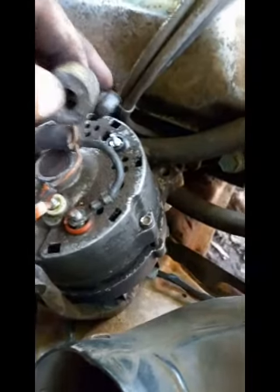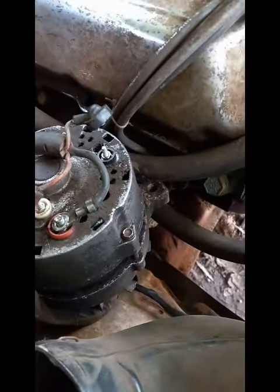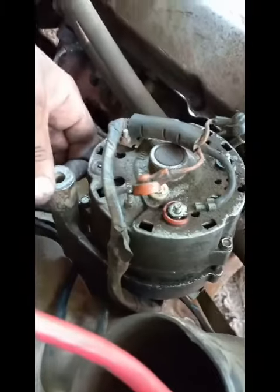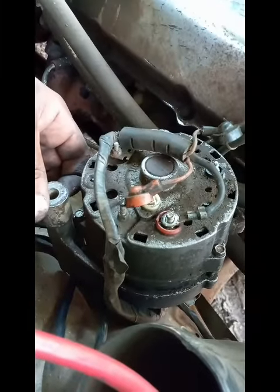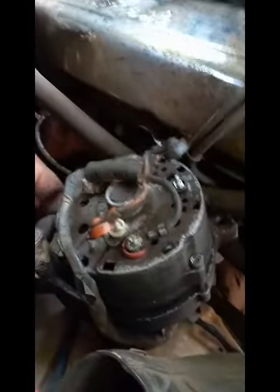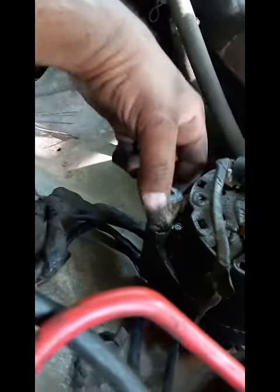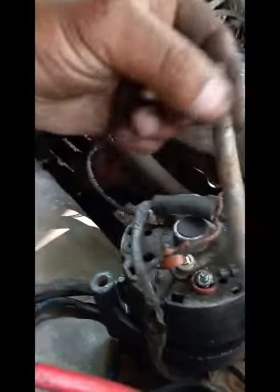And then it has a ground right here. On this end of the alternator, the washer is going to have to go on the back side. This mounts up against the motor — no, at the top. This one mounts at the top. This goes on here just like this, that's when we put it in and the bolt goes through — the long bolt — it goes through the washer on the back side of the alternator.